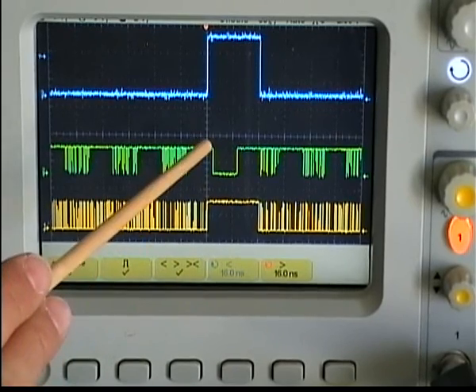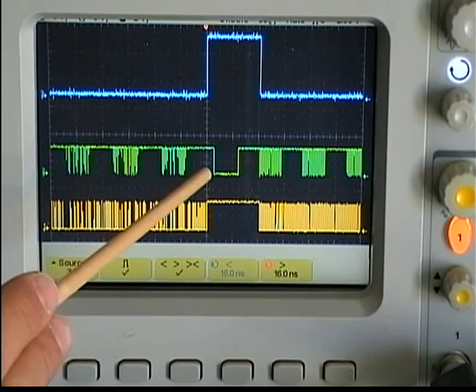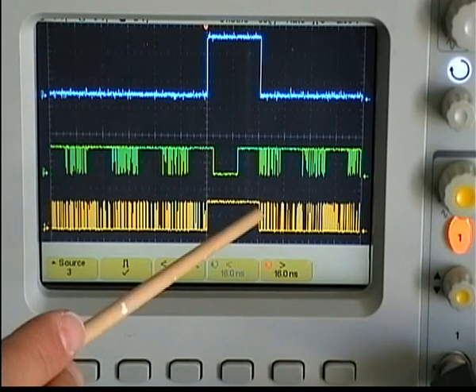We need to read a complete period of the pulse in order to achieve a proper RPM reading. When a full period is completed, we then continue sending the PWM train to the power of the fan.